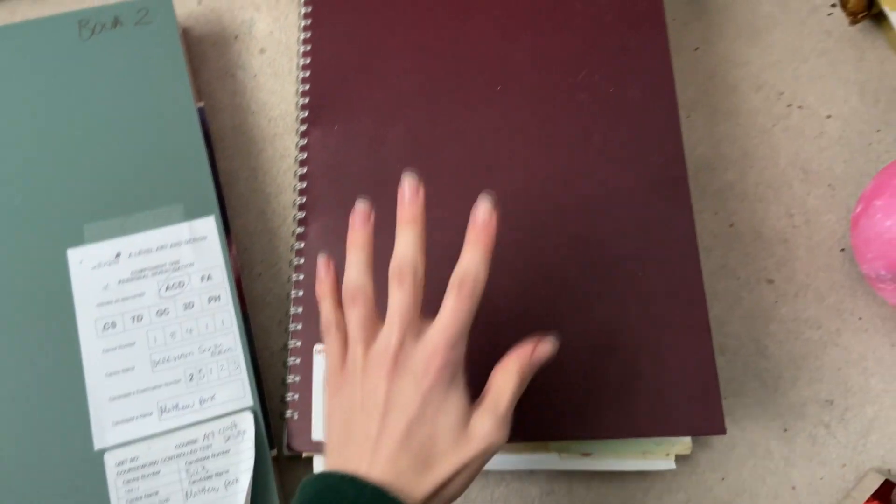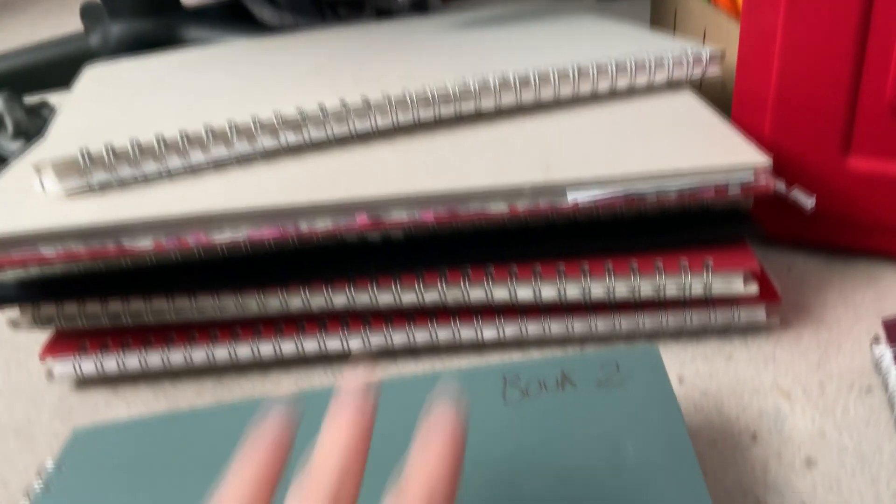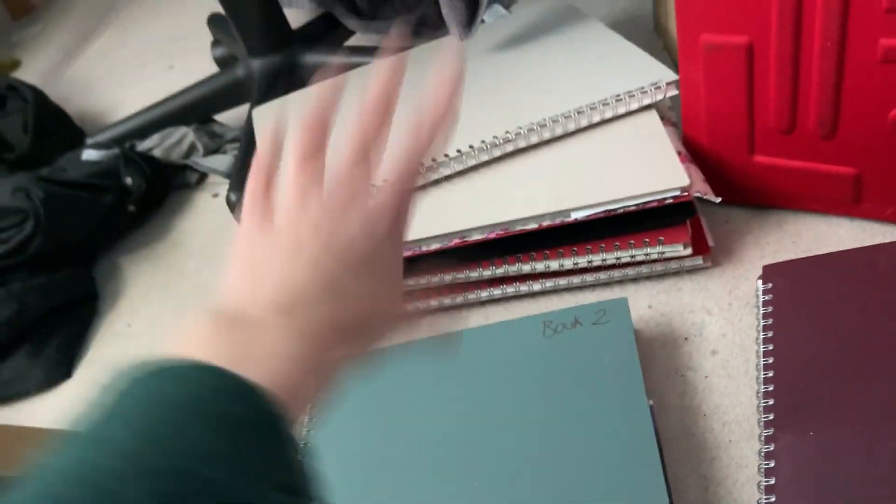This first book contains all my first year work, and the second year stuff is in a separate book. So if you want to see my Year 13 artwork, I'm going to showcase it right now. I'm starting with this book — I haven't gone through this one much — this was my first one, and then this is the second one, with many other books for the exam.